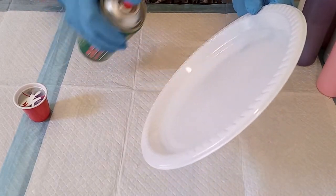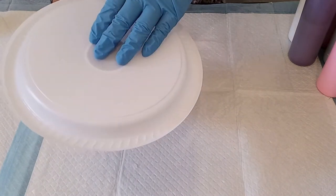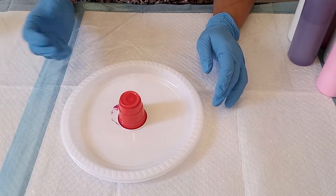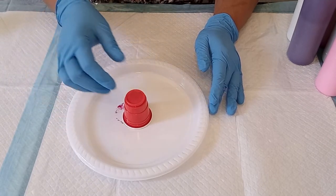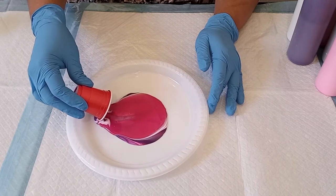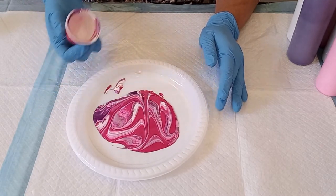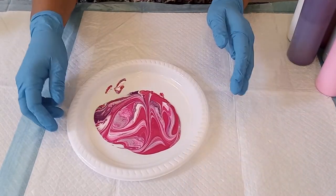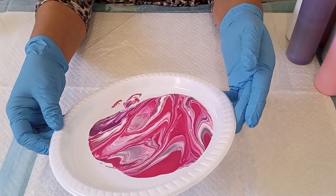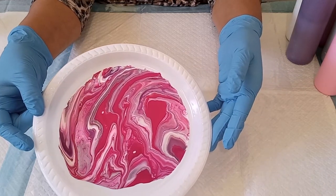I'm going to flip the cup over onto the plate with the paint. We're going to let it settle for a minute and then we're going to lift it up and stretch it around. I'm going to lift this up now, and all I'm going to do is swirl it around the plate just to fill the plate up — swirling it around and filling up the plate with the paint.